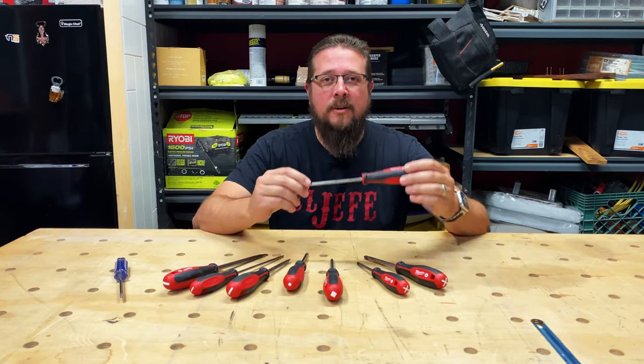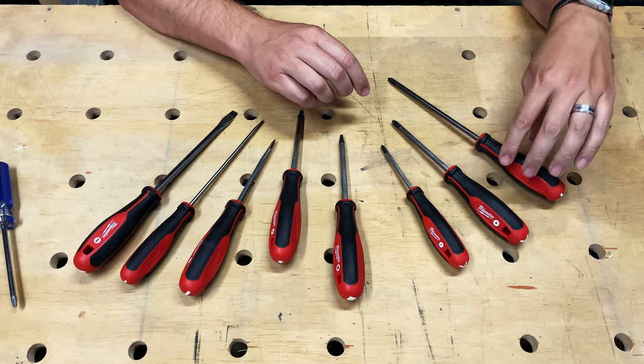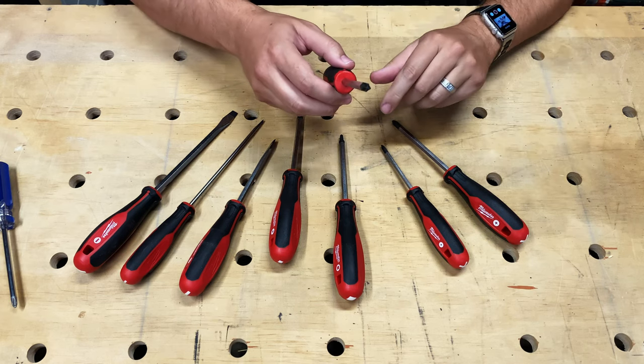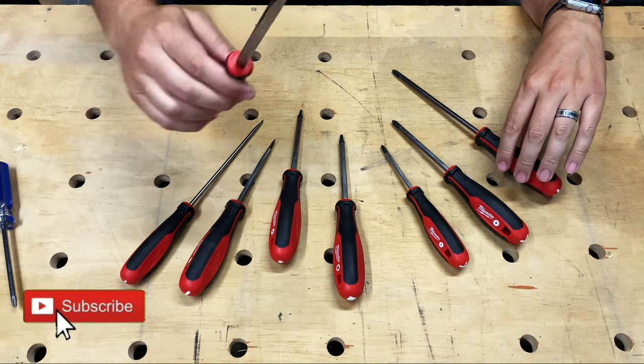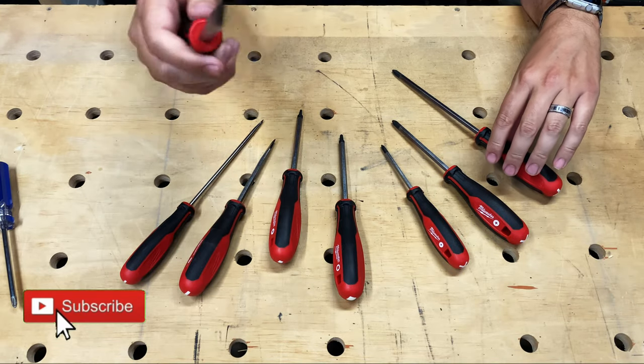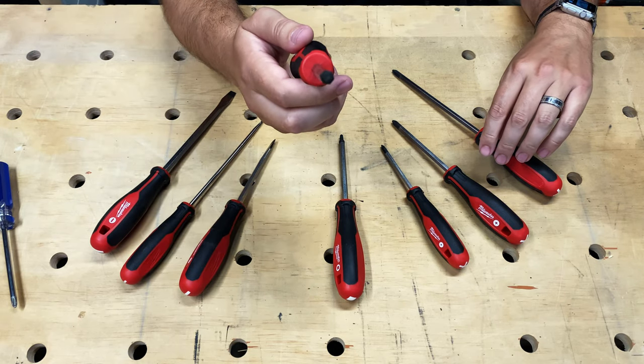Let's go ahead and take a closer look at all the features of this Milwaukee screwdriver set. This screwdriver set comes with three Phillips head tips, three slotted tips, and two square tips.